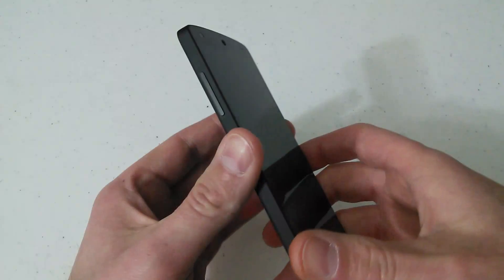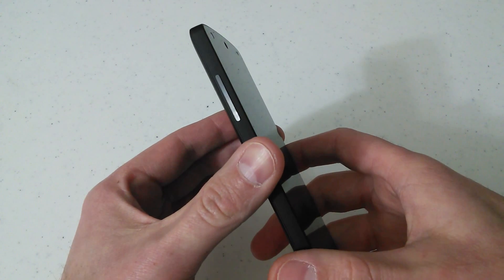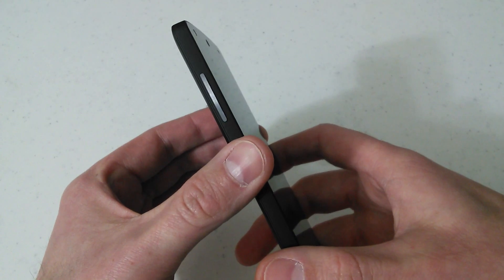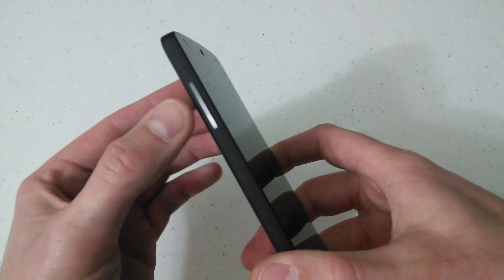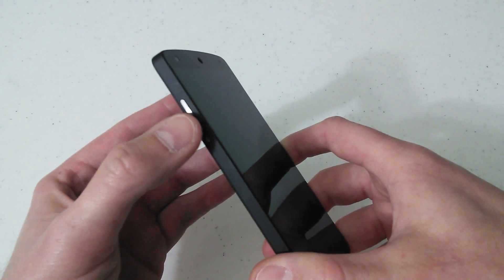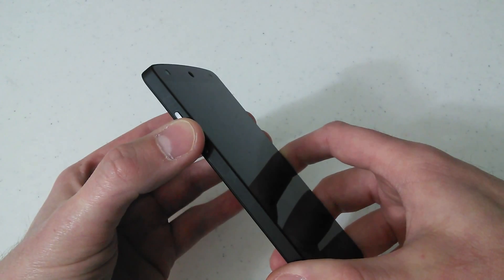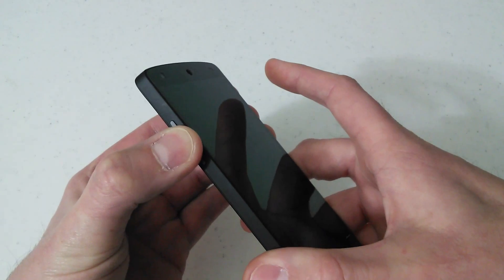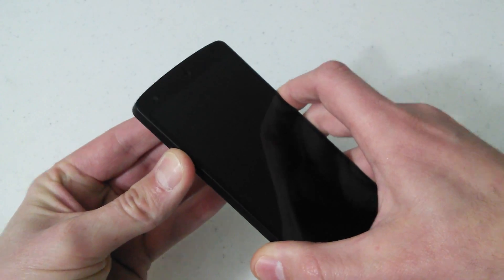The next thing you want to do here — this is going to allow us to access the bootloader recovery mode and get us into the Android system recovery where we can perform the complete wipeout. On the side here, you'll have your volume up and your volume down key. What you want to do — what I found works the easiest — is to press right in the center of that key. Press hard enough until you feel it kind of click.